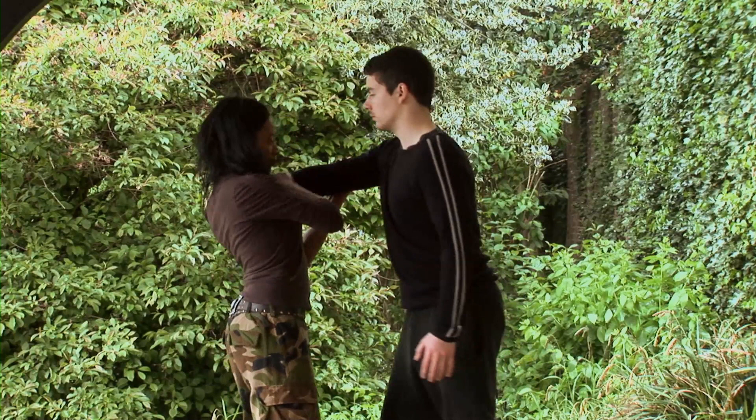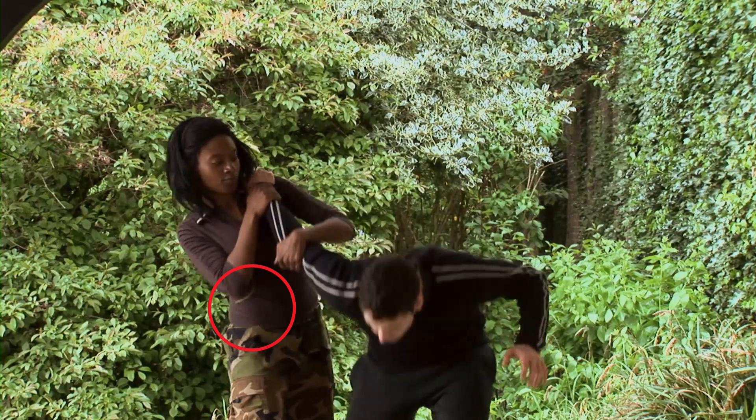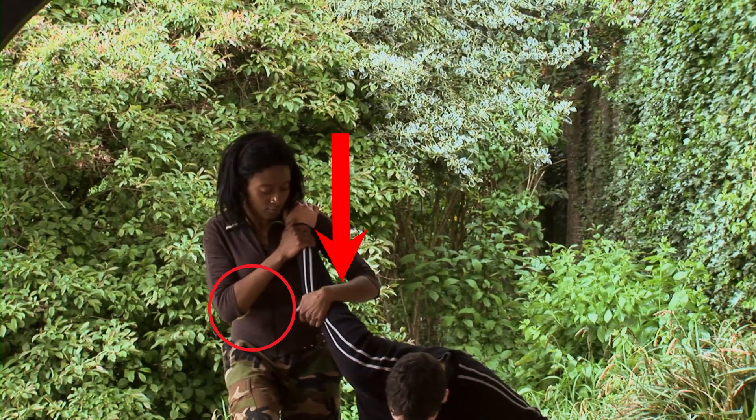Turn your body as you push their elbow towards the ground. This will push their arm towards them and make it easier for you to lever them to the ground. You can use this method with other techniques shown in the coming parts.